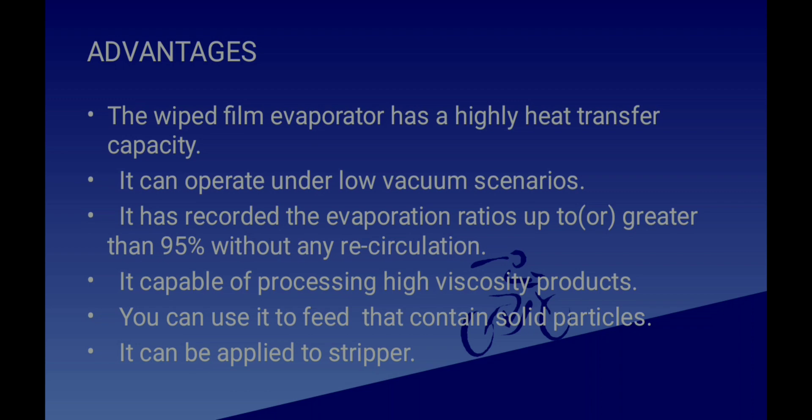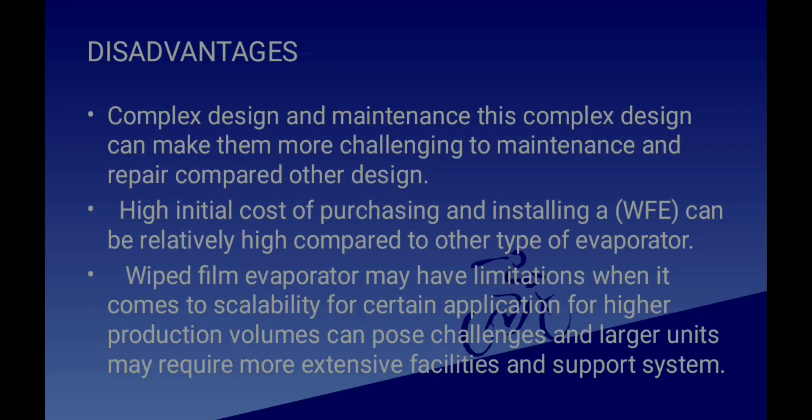The disadvantages of a Wiped Film Evaporator include complex design and maintenance, making it more challenging to maintain and repair compared to other designs. It also has a high initial cost of purchasing and installation compared to other types of evaporators. Additionally, it may have limitations in scalability for certain high-production-volume applications, and larger units may require more facilities and support systems.